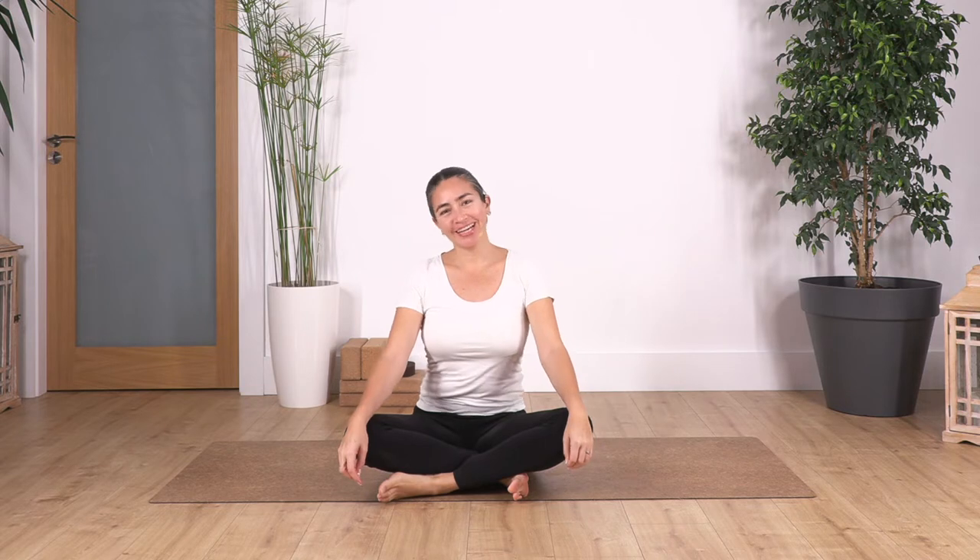Hi everybody, welcome back to the Sacred Body Studio. My name is Fabi. We're gonna start our class, feel good, feel happy doing yoga at home.